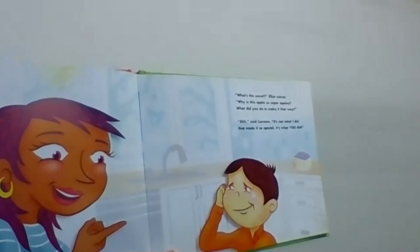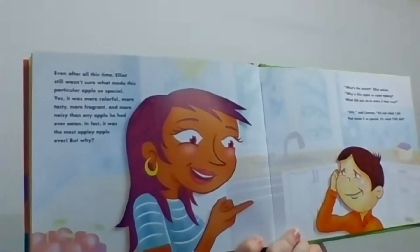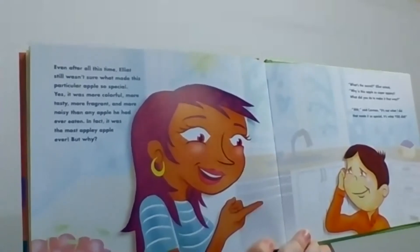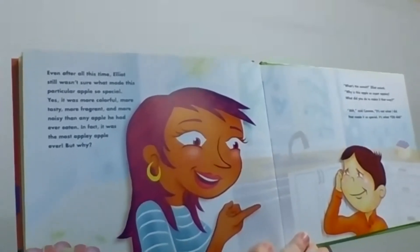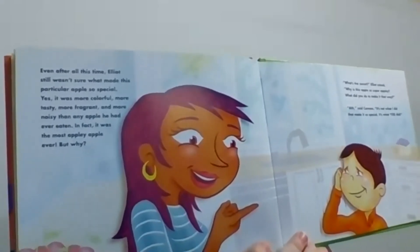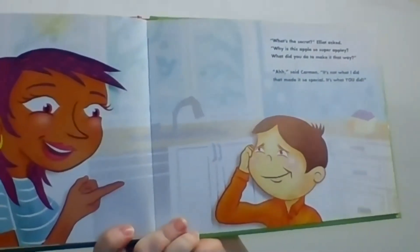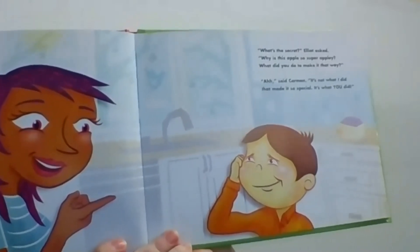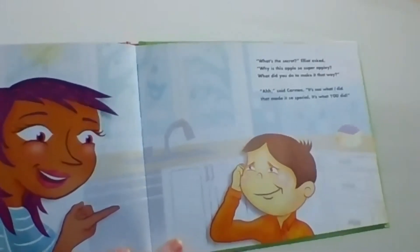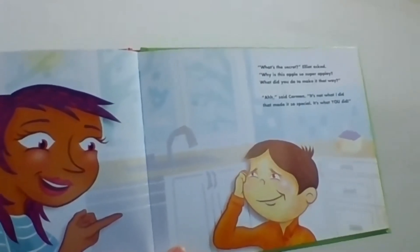Even after all of this time, Elliot still wasn't sure what made this particular apple so special. Yes, it was more colorful, more tasty, more fragrant, more noisy than any other apple he'd ever eaten. In fact, it was the most apple-y apple ever. But why? "What's the secret?" Elliot asked. "Why is this apple so super apple-y? What did you do to make it that way?" "Ah," said Carmen. "It's not what I did that made it so special. It's what you did."